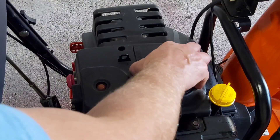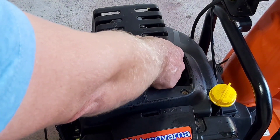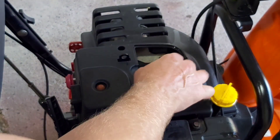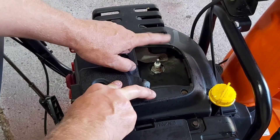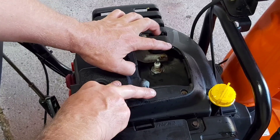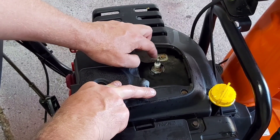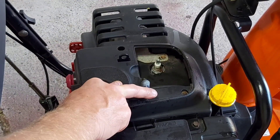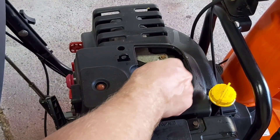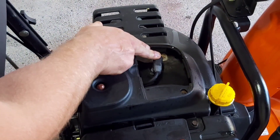You should check your oil level every once in a while and between oil changes if your engine is using any type of oil. Underneath this little cover is where the spark plug is. This one is actually running really good, but every few years or so you may want to change your spark plug. Different models have different types of plugs — this one uses a Champion plug. It's just a matter of unscrewing it, checking the gap on your new plug, and reinstalling. Make sure you put the spark plug boot on nice and tight.